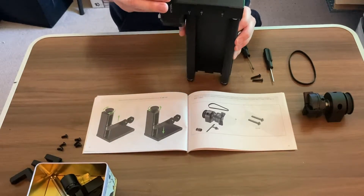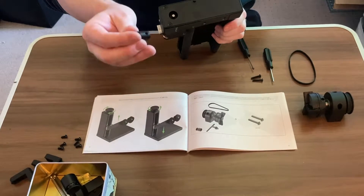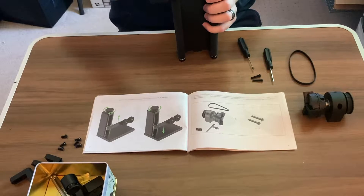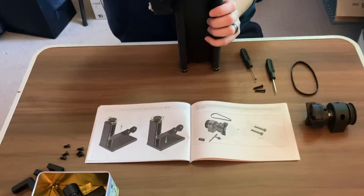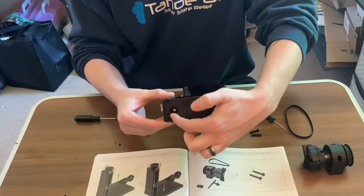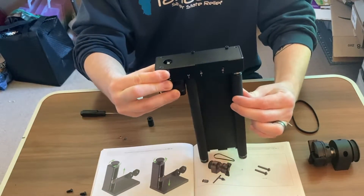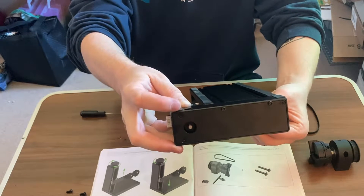First, I'm going to align it so that the flat piece aligns with that hole. If the flat piece is on the other side and it's away from your hole on the back side, what you can do is rotate your piece here and it'll rotate inside, allowing you to move that flat piece to allow you to get your set screw in.